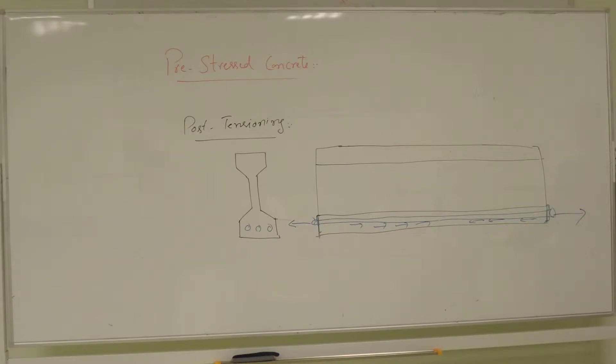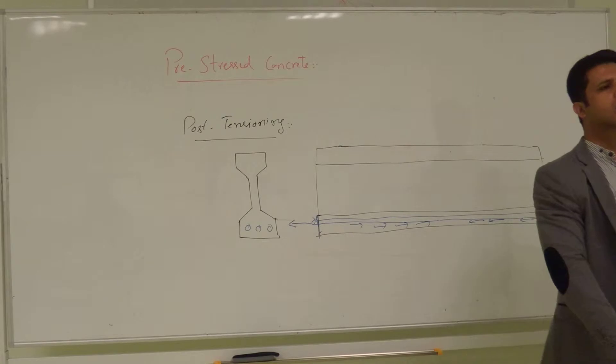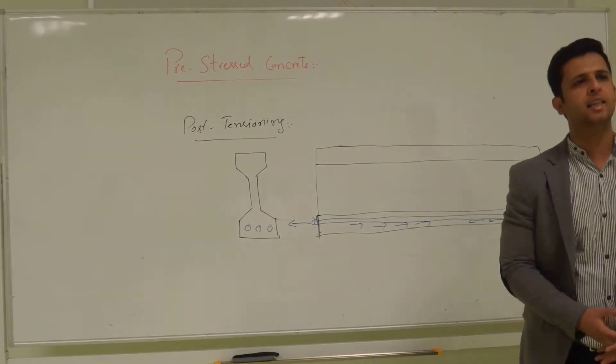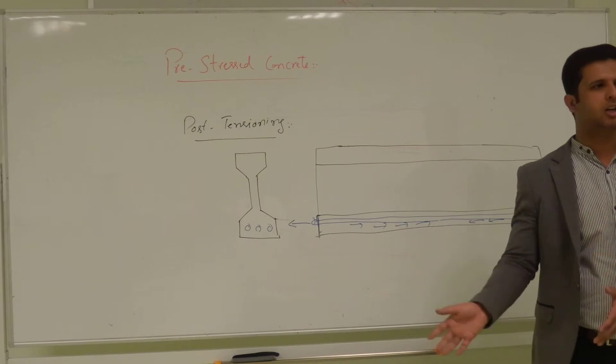Another benefit of this system is that you can do it on-site. You don't need to be in the factory or have it prefabricated. You can make any shape — you can make a slab, you can make an I-beam, you can make a box girder. On the site, you do the post-tensioning and then you just put it in place. Or even on the side of the girder, you can do that.